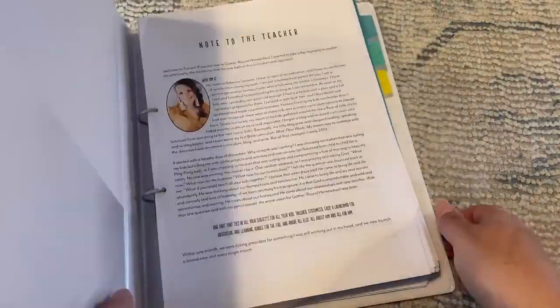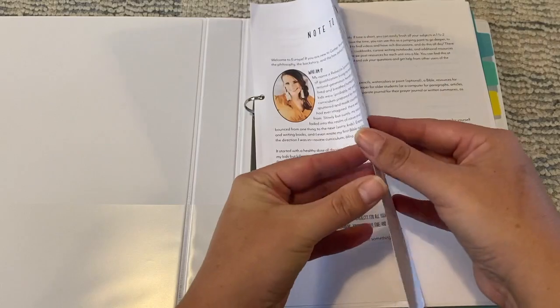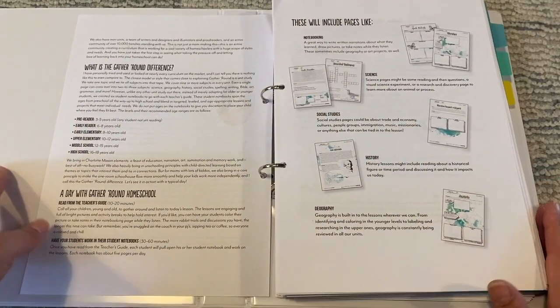We absolutely love the unit studies from Gather Round Home School and I have done a flip through of the unit studies that we've already completed. I will pop a card up top for you to have a look at the Europe unit study flip through, so if you wanted to look inside this curriculum you can do that. I'll also leave links in the description box below to the other unit studies that we have used as well.